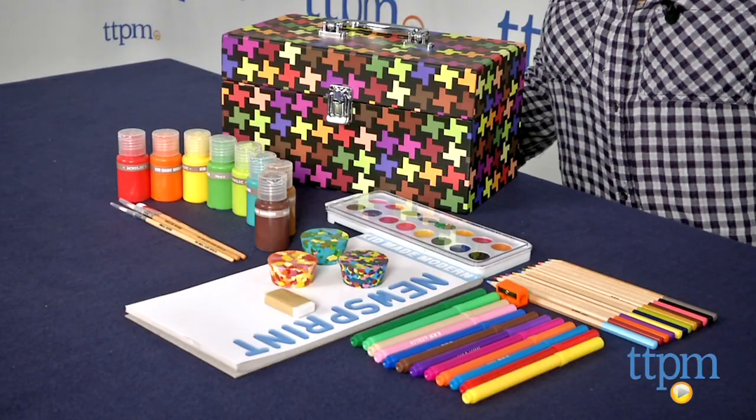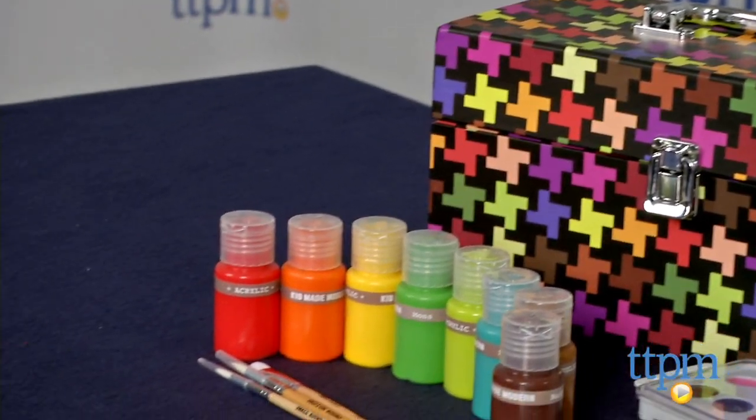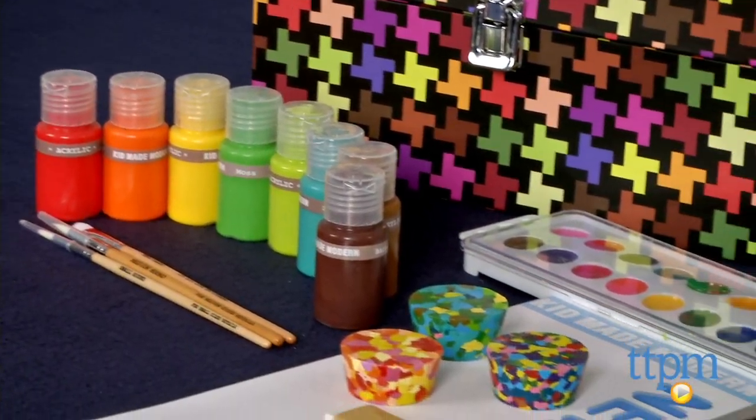Kicked off by designer Todd Oldham, Kid Made Modern is a line of art products and kits to encourage kids to just create.